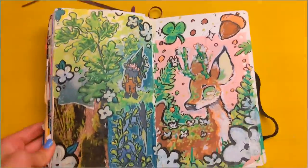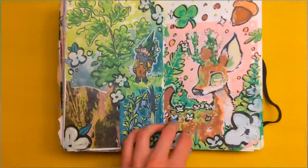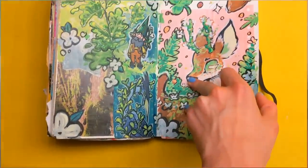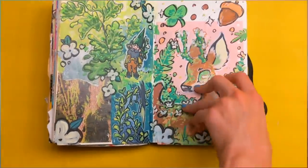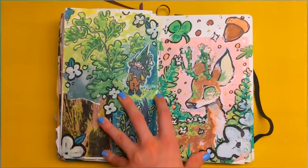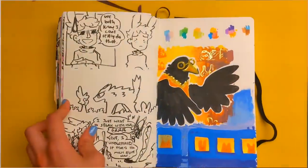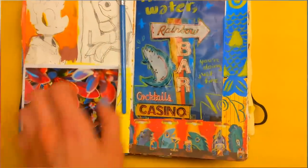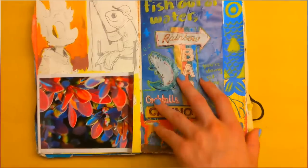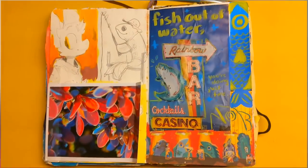I'm really happy with this deer page. I like how the heron came out and the gnome. I'm really happy that I was given the chance by Ardex to check these out. If you're interested in them, I will definitely link the product below — you can definitely take a look for yourself. As always, thank you so much for watching and supporting me. I hope you guys take care, have a good week, and I will see you next time!